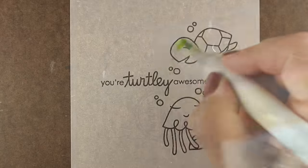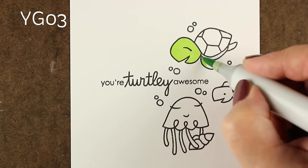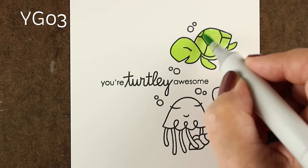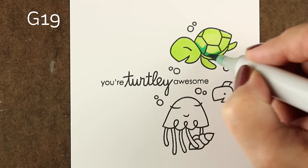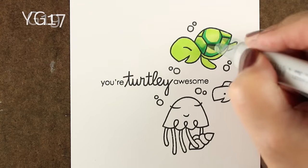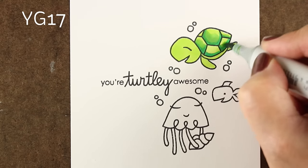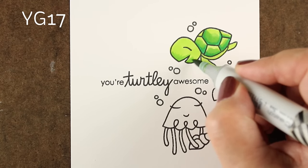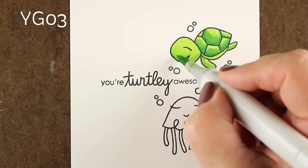I'm going to use this stamp set from Paper Smooches called Courteous Cuties. It has a whole variety of different types of images, and I've grouped them into trios or pairs so that we have three different cards we're going to make today. A vignette is a French word defined as a small illustration or photograph that fades into the background without a defined border. Think of old-timey photographs or Instagram filters where it just blends into a background very softly — the idea is to create a little bit of a scene in one area and let it fade out on the card.